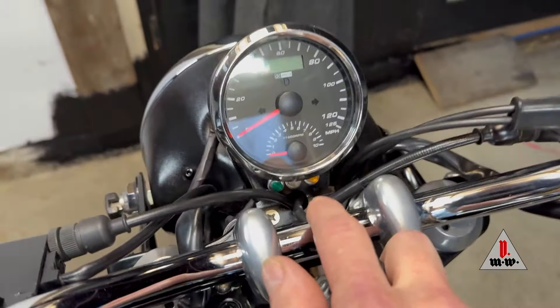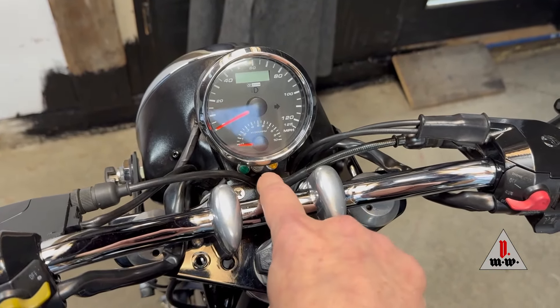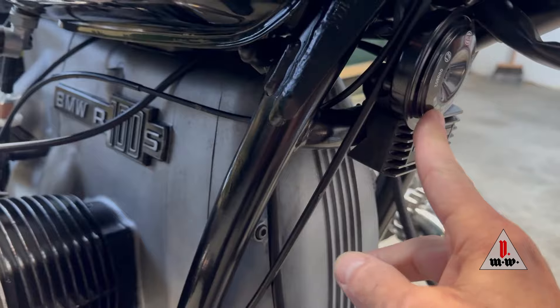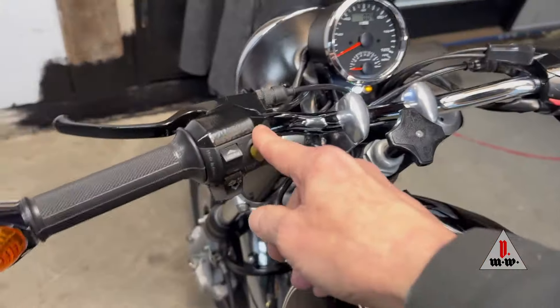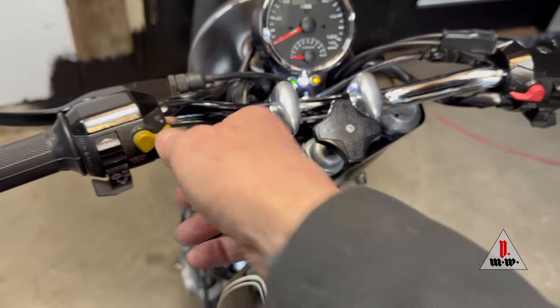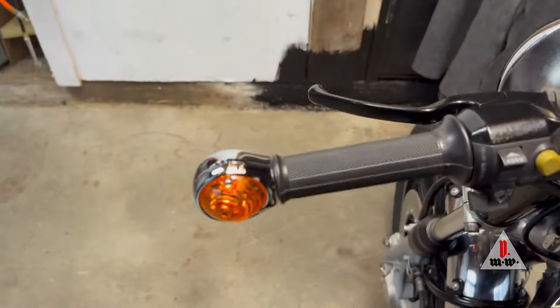GPS speedometer with electronic tach. It has some idiot lights supplemented by neutral, oil, and charge. The original gauge pigtail is folded back and tucked up under the tank. Dyna 3 ignition, Hella horn, ignition key of course. It has the Euro or UK style light switch, so you start the bike with the light off and then switch the light on.